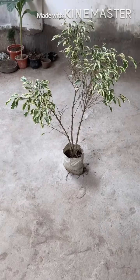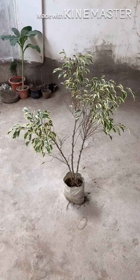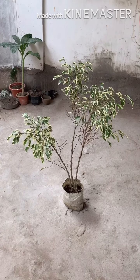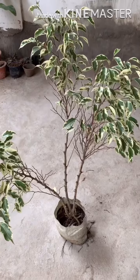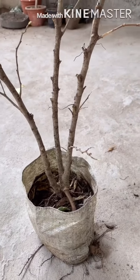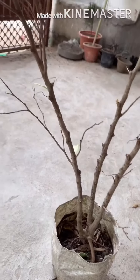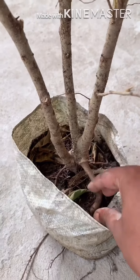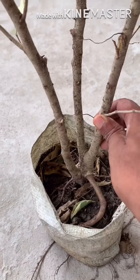Hello everyone, today I am going to make a bonsai of this plant. Its name is Ficus benjamina. As you can see, it is a fully grown plant with three branches, and the main trunk is not long enough. You can see this root which is just above the soil. It seems the plant is almost three to four years old.